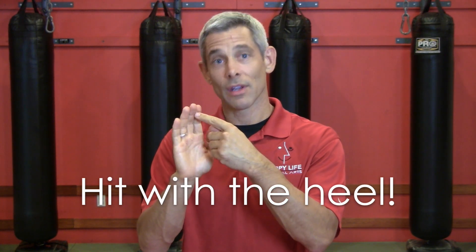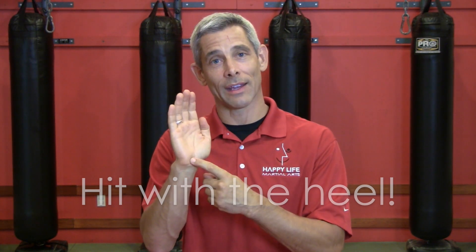Well, the answer is yes. In general, a palm heel strike is safer than a fist, but you still have to do it right. Doing it right means, number one, hitting with the bottom of your hand — not the middle of your palm and not your fingers. You want to use the heel of your hand — heel of your foot, heel of your hand, the bones at the bottom.